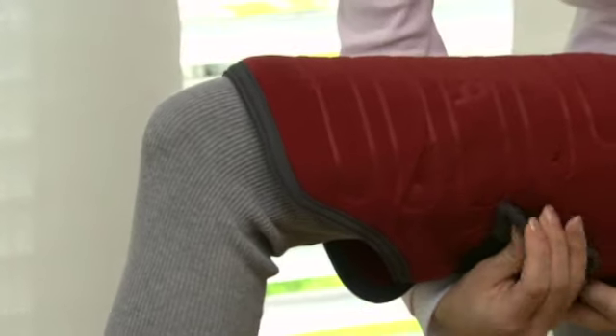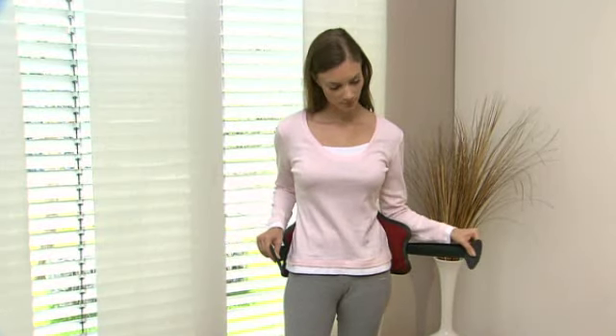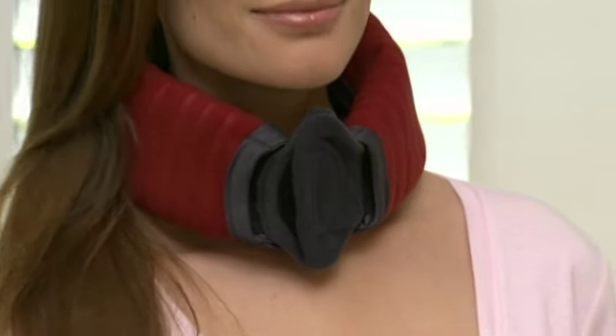With its elastic attachment band, it fits all sizes. The heating pad is made from breathable velours and, thanks to its detachable power cord, it can be washed at 40 degrees.